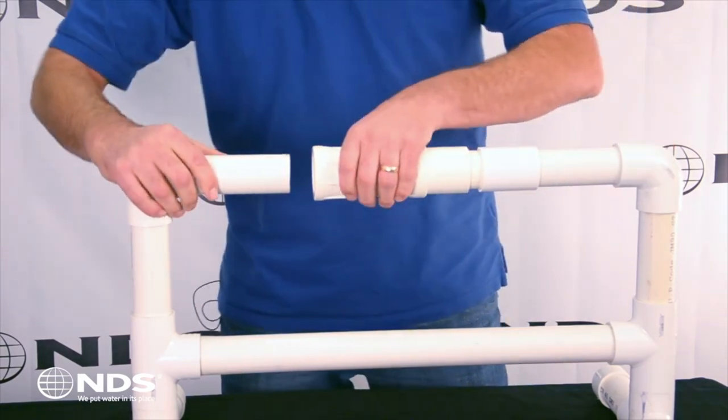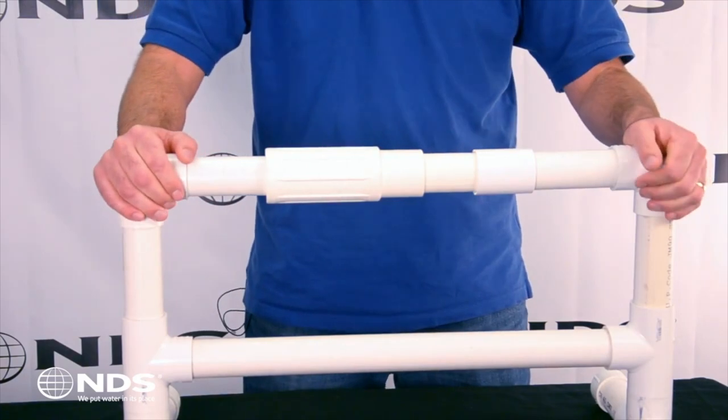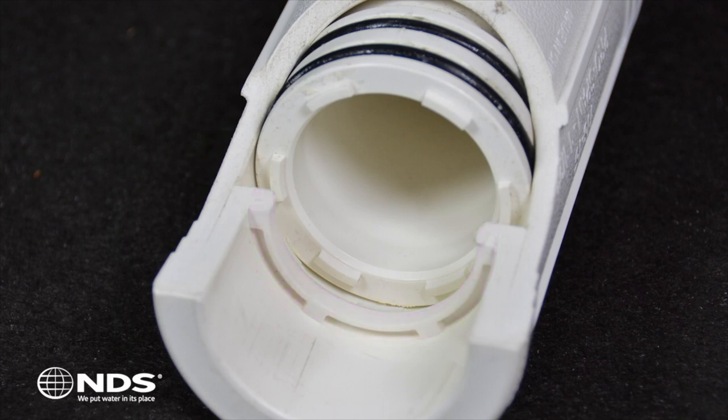To finish the installation, expand the repair coupling and glue onto the other end of the pipe. Built-in glue wells prevent excess glue from accidentally gluing the piston to the outer cylinder.